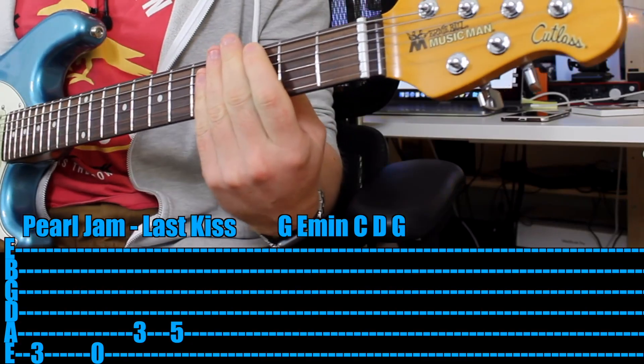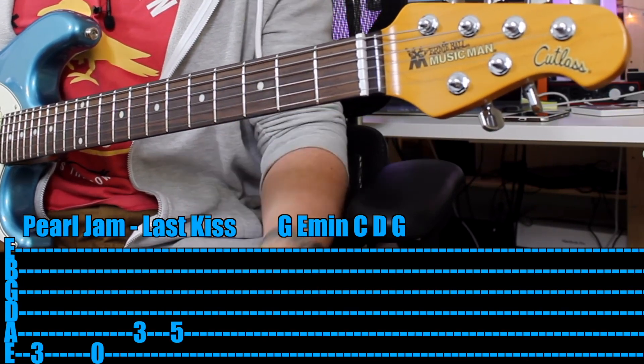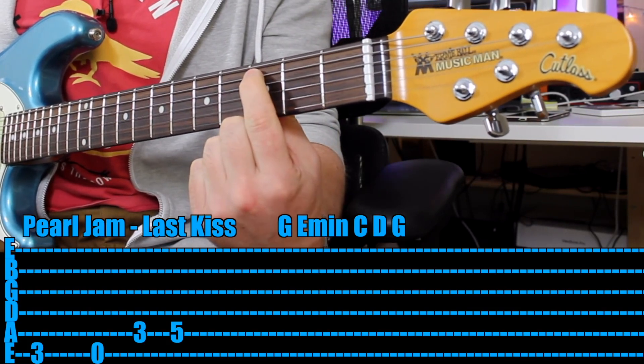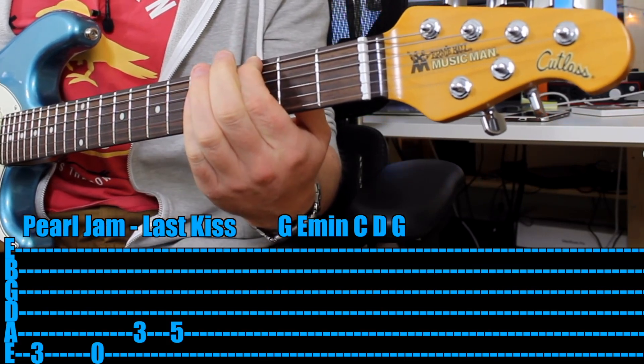Now if you're just using one finger, I would have your first finger on the 3rd fret of the 6th string — so that's your G, treat that as the root note of the G chord. Then you can just play open 6th string, then 3rd fret 5th string, then same string move up to the 5th fret. So E.